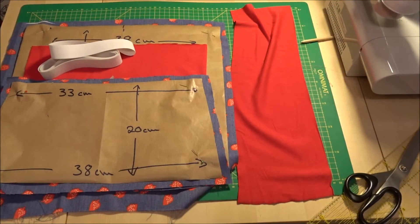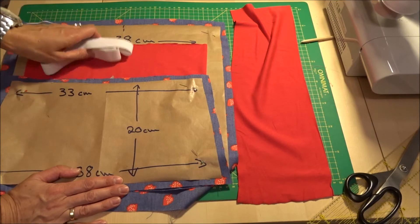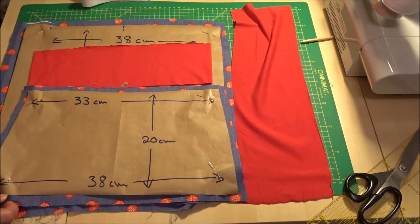Ich werde aus diesem Stoff einen Jeansrock nähen mit einer Jersey-Kellerfalte. Ich habe hier auch mein eigenes Schnittmuster entworfen für die Größe ca. 146 bis 152 und habe einfach mal gemessen. Die Teilenweite wäre eigentlich, oder der Umfang ist komplett 65 cm.